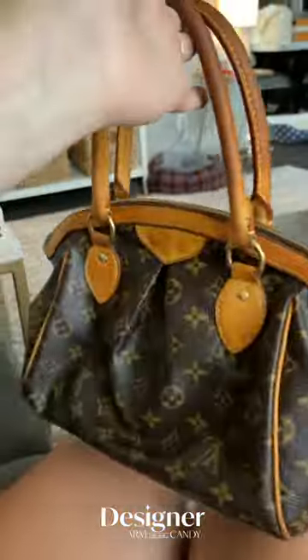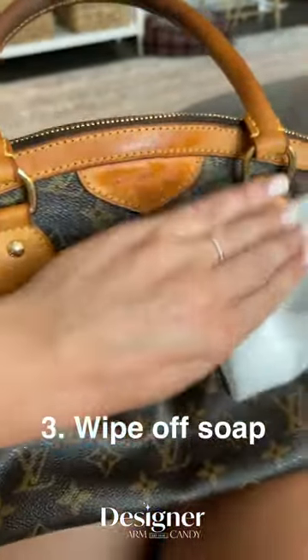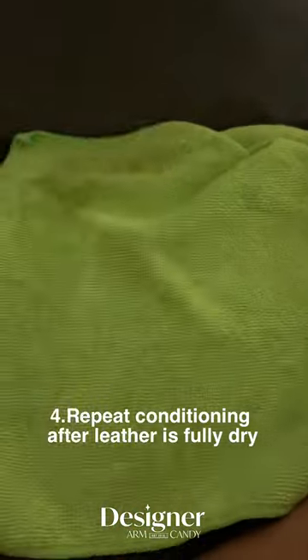Again, don't forget any of the piping, handles, or any part of the leather. After you do that, you're going to want to make sure to take a clean water wipe and wipe down all of the leather to get the soap off it.